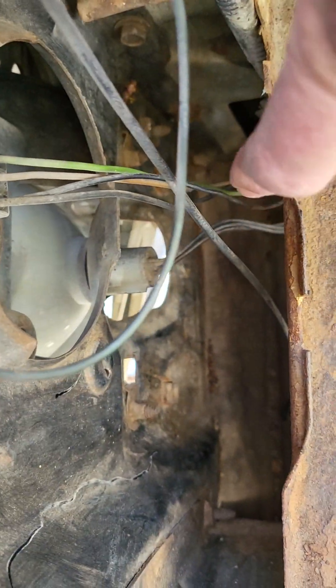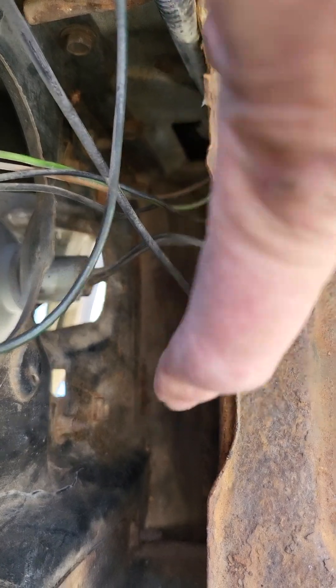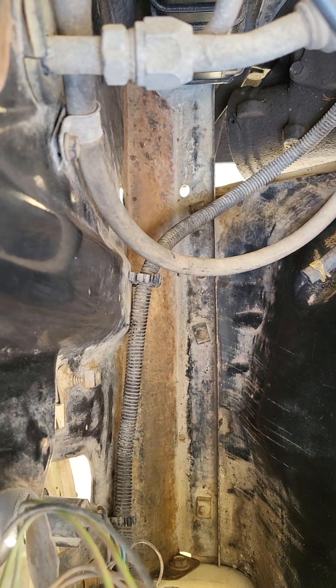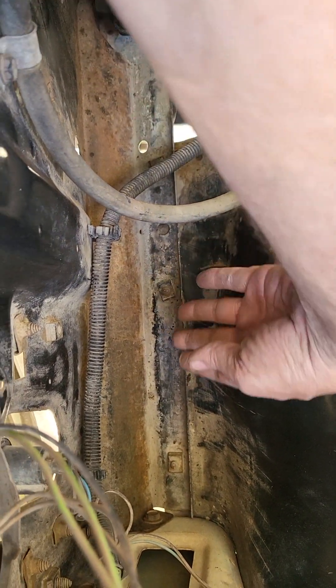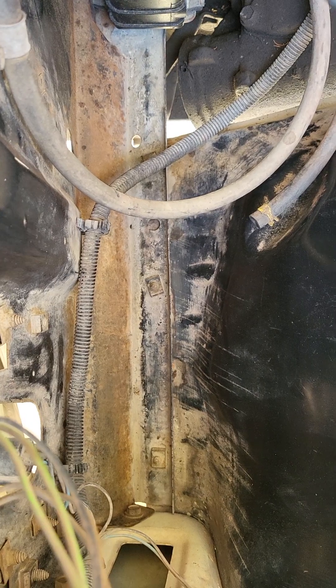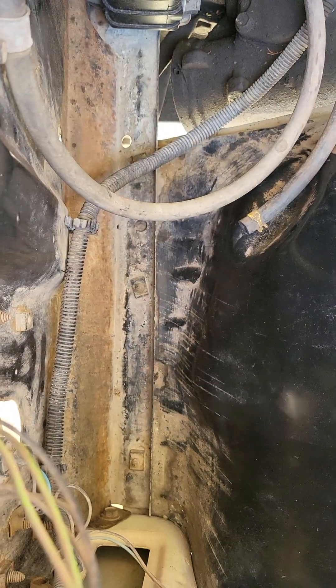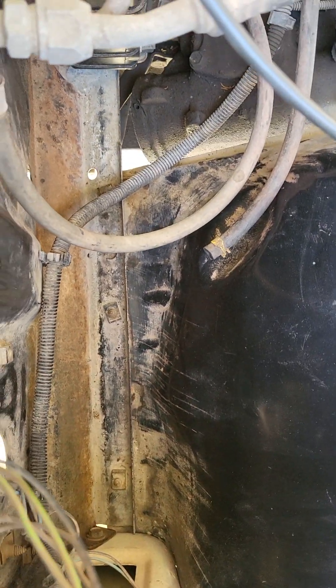We can see the radiator core is nice and straight. Down in the bottom there is no rust — that is a very common place to have rust because the radiator leaks and that section down here collects water. It's a really common spot to rust. You can see on one of the other videos on the bottom side of our tub right here there's also no rust, no bubble rust anywhere.